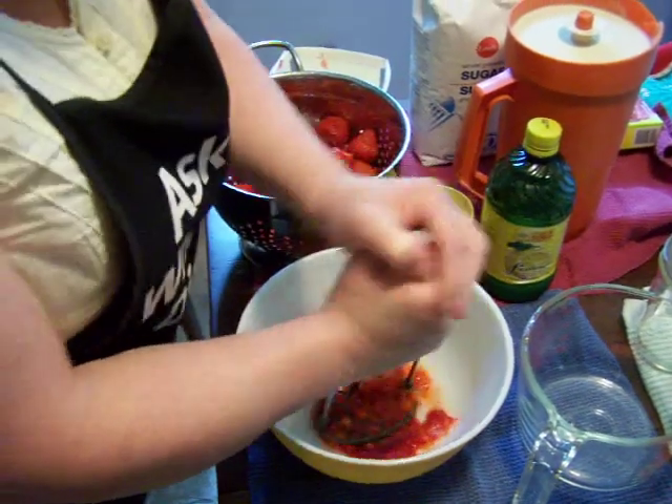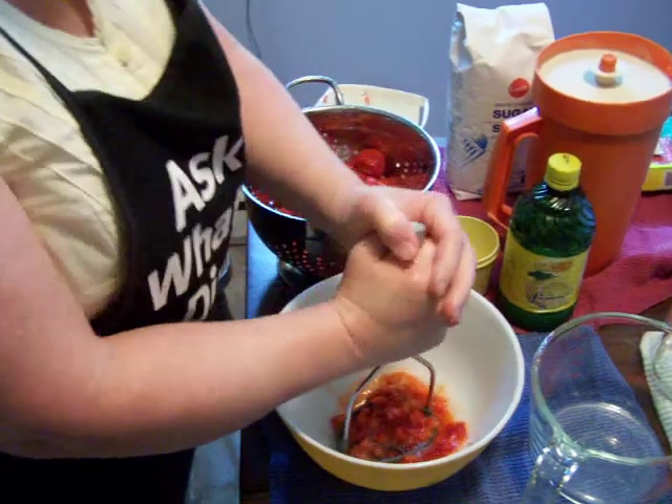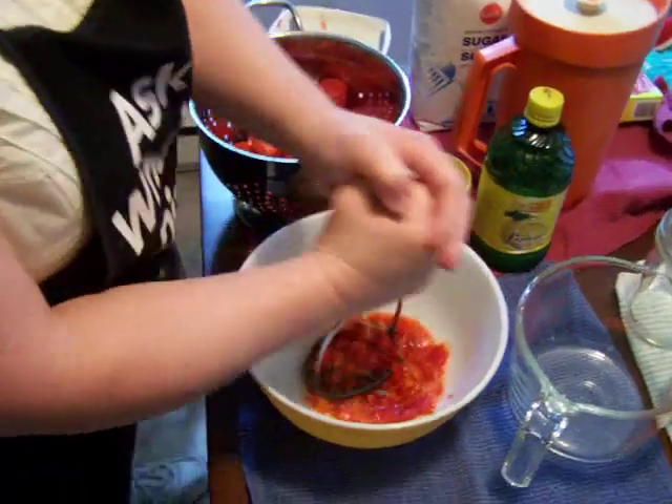This is the part Andrew usually does — yeah, I do it too. So you mash them up like that. See how well they're getting mashed up.